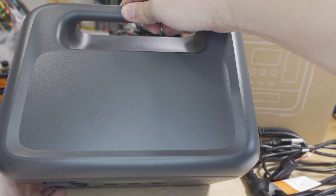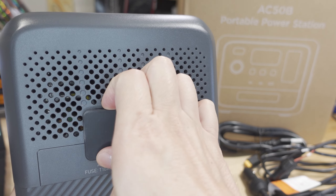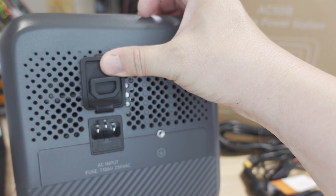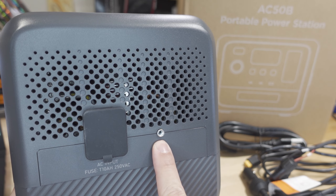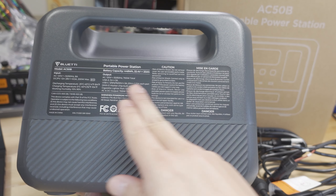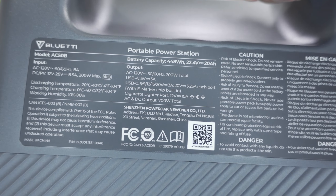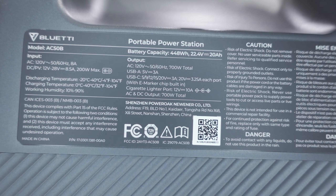Taking a look around the power station, there's a nice handle on the top and back — very easy to carry. On the right side you've got your AC power plug; plug that into your wall and it'll charge up to 580 watts maximum. There's also the grounding screw on this side. On the left side there's just a vent and a fan. On the back you get a sticker with a QR code that probably goes to the manual, and here are some specs if you want to pause the video.